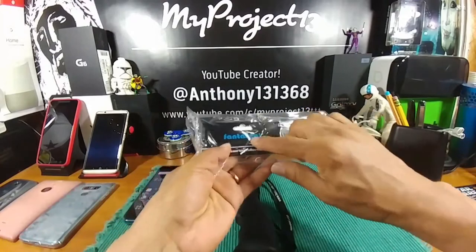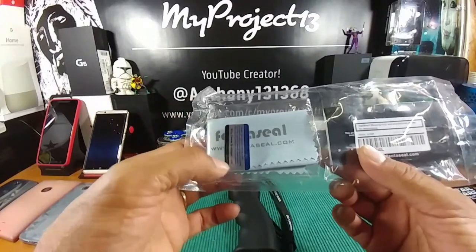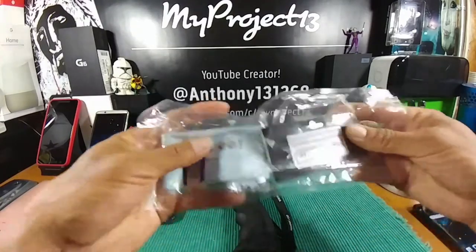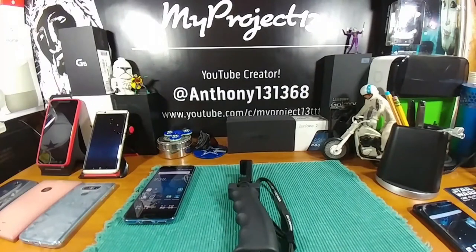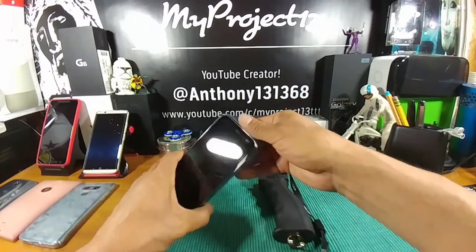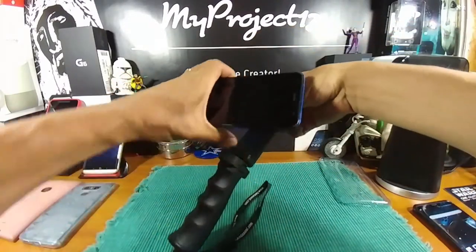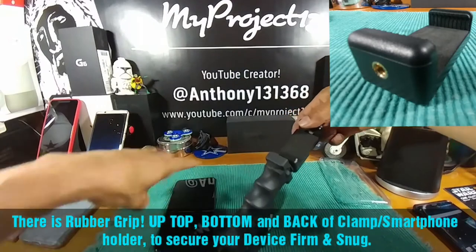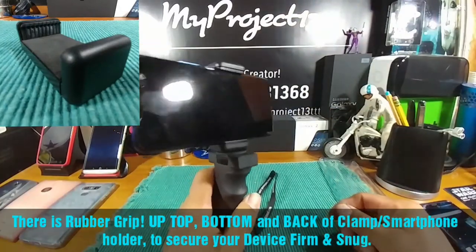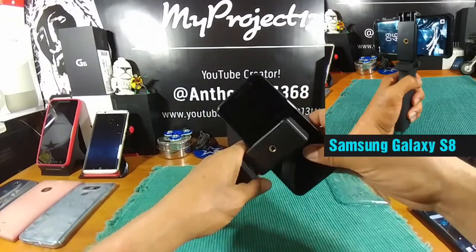The packaging it came in is from Fantaseal, and inside there's a little microfiber cloth with www.fantaseal.com on it if you want to find out more about the company. It came in an Amazon box when it arrived. Let's take my case off, turn the device around, and attach my HTC U11 to the clamp — and there you go, it fits really nicely.